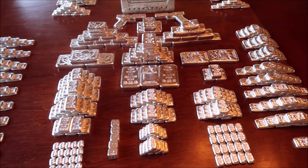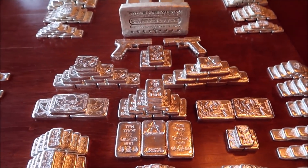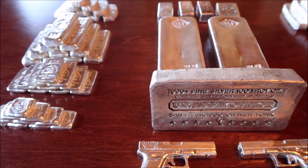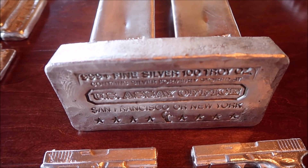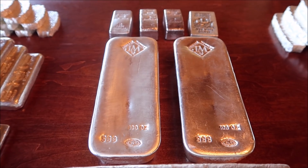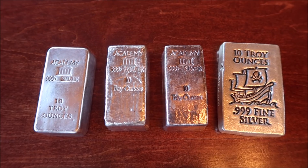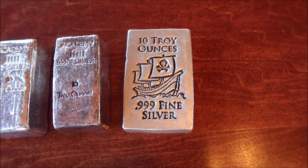That is a lot of silver in a small container — it fits in there pretty snug with not a lot of wasted room. Moving on to what I call my 100-ounce box, which also has some Scottsdale and Monarch Precious Metals. First up: one 100-ounce poured USSA bar — one of my favorite bars — two Johnson Matthey 100-ounce bars, and three old 10-ounce Academy bars in different styles.